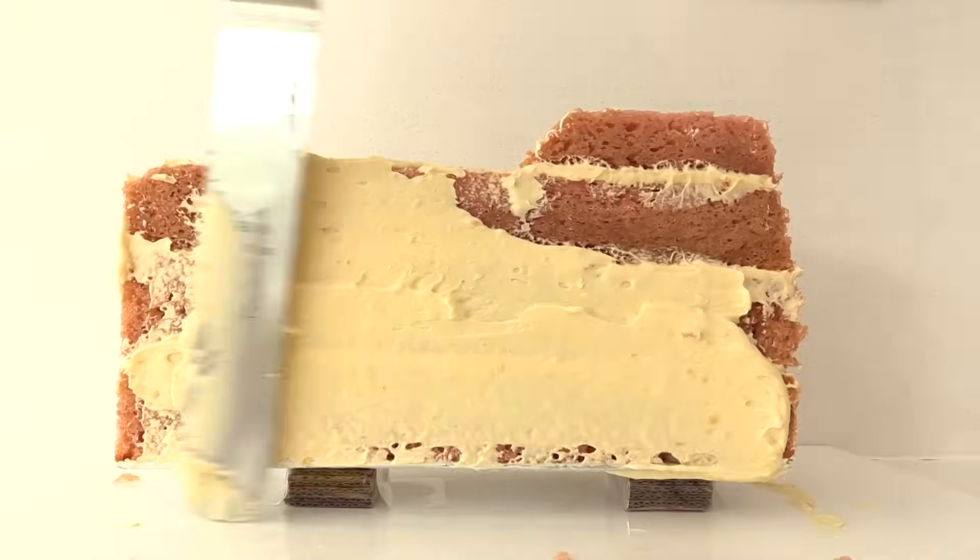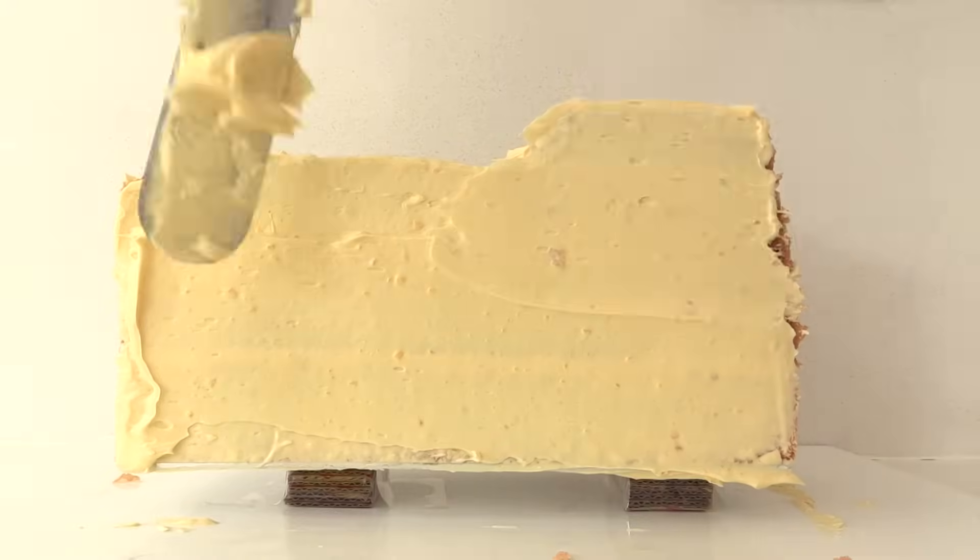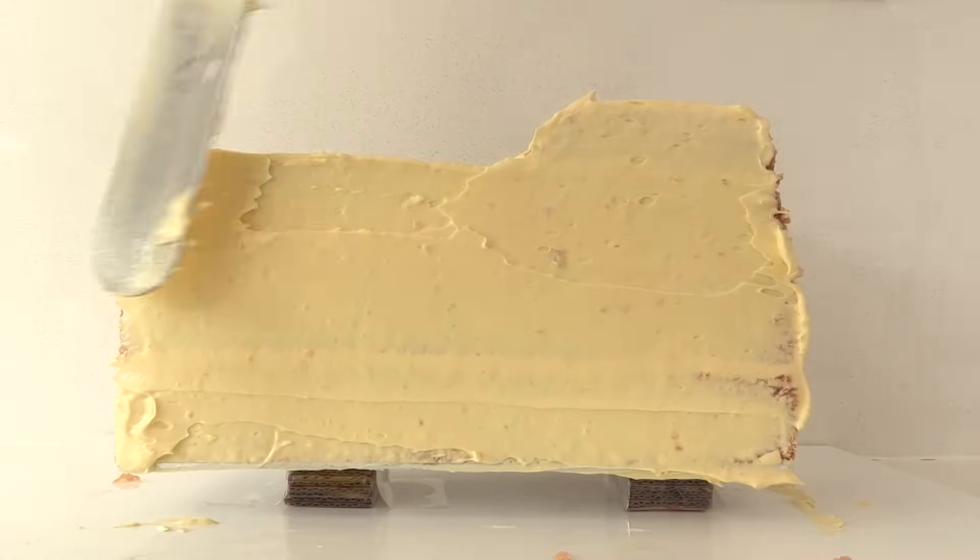Now cover the entire cake in a layer of frosting, smoothing it as much as you can, and then put it in the fridge for an hour to firm up.